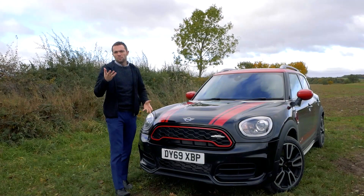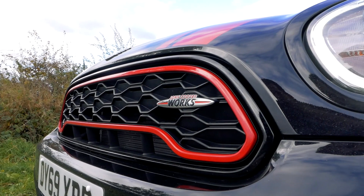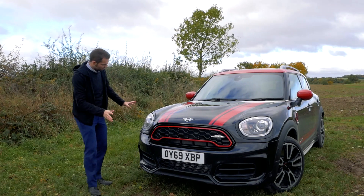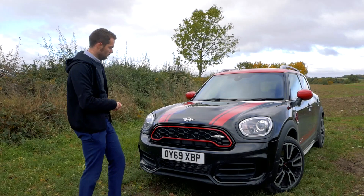Starting at the front, you can identify this as the John Cooper Works by the red stripes over the top and the red lipstick around the front grille. You've also got the John Cooper Works designation here. The front just looks a bit more aggressive, with body styling down here that adds character. You've got LED lights as standard and LED daytime running lights which give this car an awful lot of presence on the road.